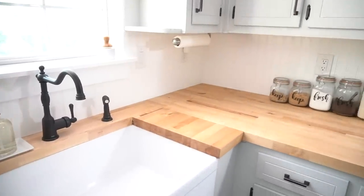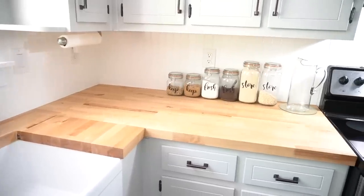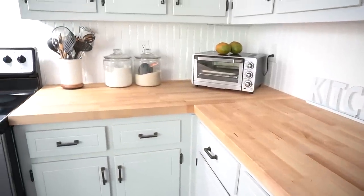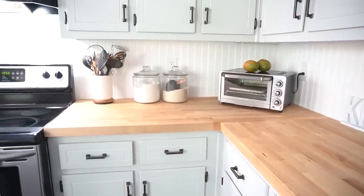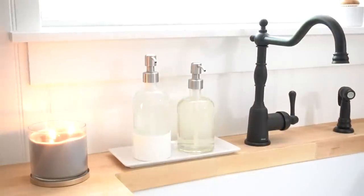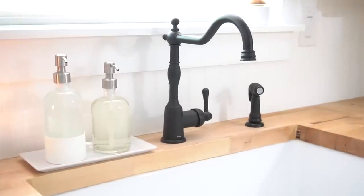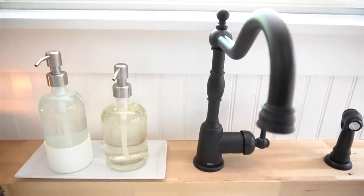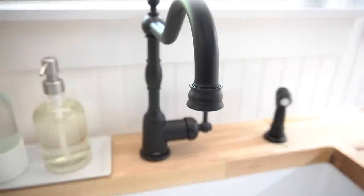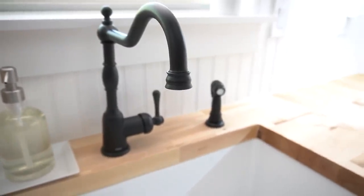Hey everyone, this is Yami, your Latina next door. Welcome back to my channel. I know you've seen some sneak peeks of this space and today we're going to go over what it took to take off those old countertops, replace them with new ones, add a farmhouse sink, and install this gorgeous faucet by Gerber. The brand of this featured faucet is Danze, which is Gerber's sister brand, now becoming part of the Gerber family, which manufactures high quality kitchen and bathroom plumbing products. I'll share a little bit more about them later in the video, but first let's get to those countertops.